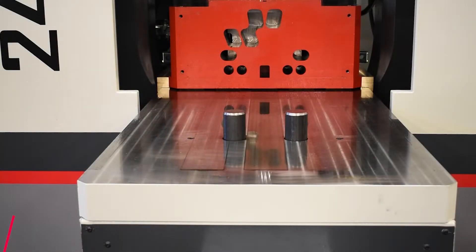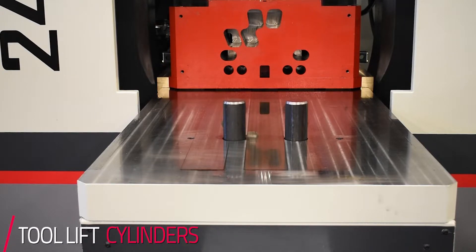With that tool shuttle, we also incorporated some tool lift cylinders in the shuttle itself, so the operators have a safe, quick, and easy way to change out the dies.